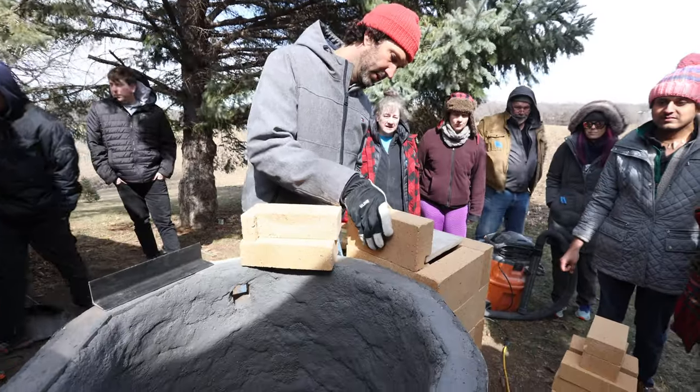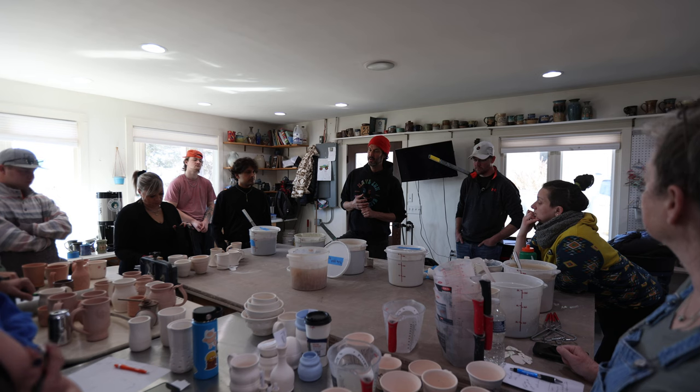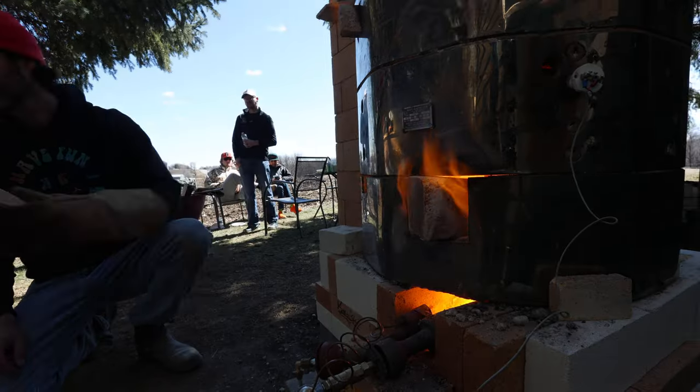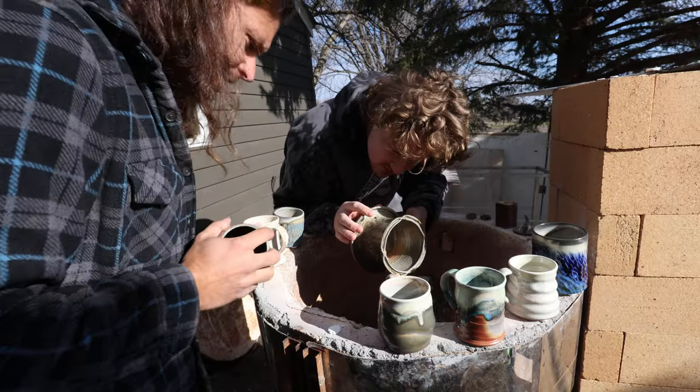What's up guys? Welcome to the studio. I'm John the Potter. So this is part two — if you want to go check out part one, that was the last video we posted about building the kiln. Today is going to be all about glazing, loading, and firing the kiln. I'm going to do a voiceover over the video so you guys can understand what's happening. We have fired it a couple times since this video already, and we are getting some really, really cool results.